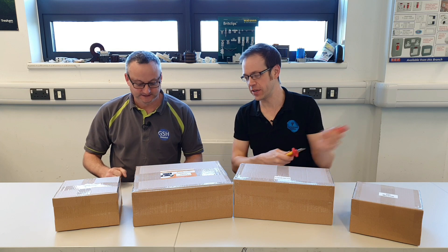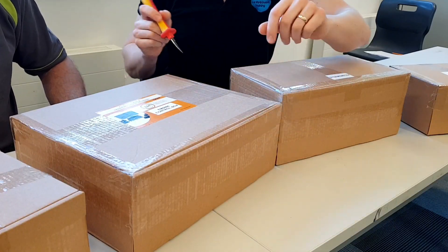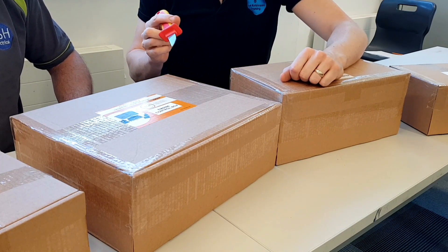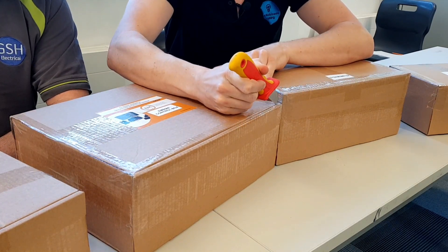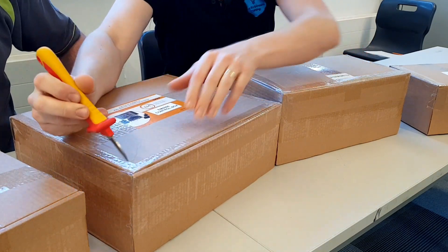We're going to open up first of all what really is the brain of the electrical machines kit. This is the control box. Now I've seen you do this on YouTube before and I think the saying is away from your thumb, towards a chum. So I'm going to be the chum in this case and I'm going to keep this away from my thumb.